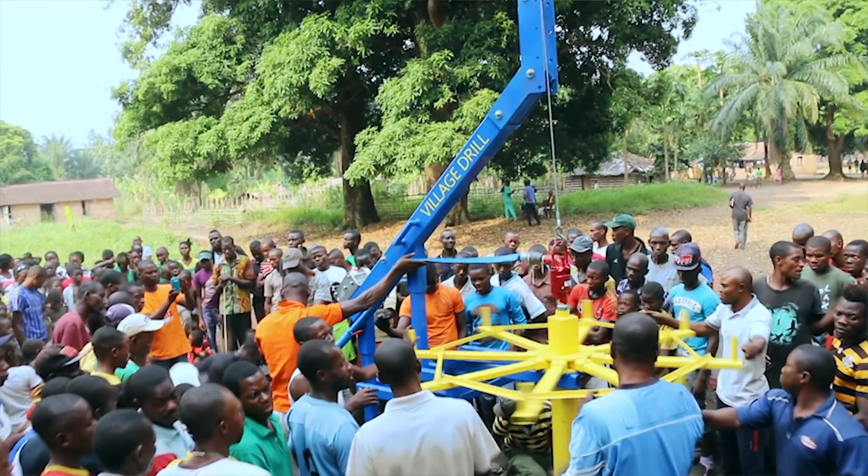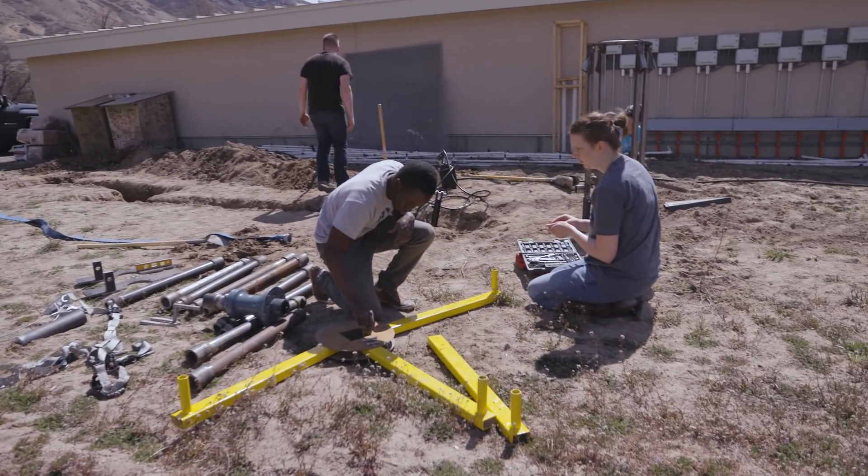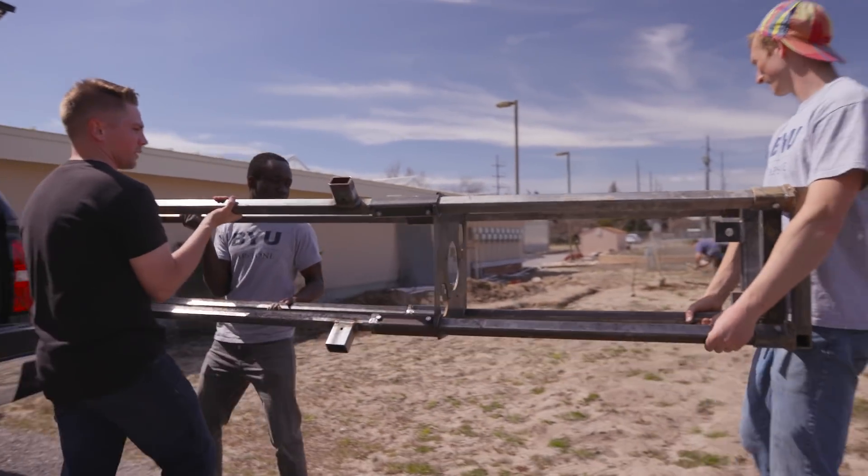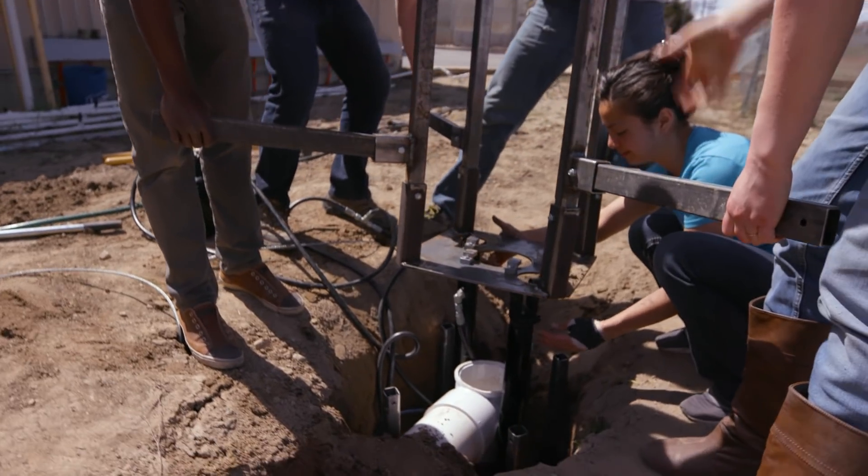WhoLives.org already has a drill that they use called the Village Drill, and it works really well. It's really big. One of the main reasons we went back to BYU was to make it small enough that it would fit in the back end of a bus. It would reduce the transportation costs by almost 90% if we could do that.